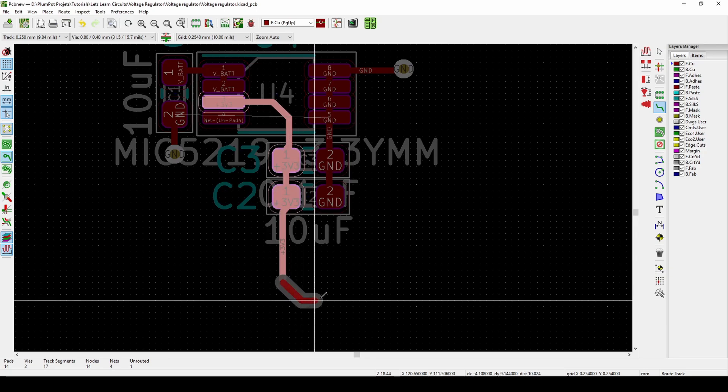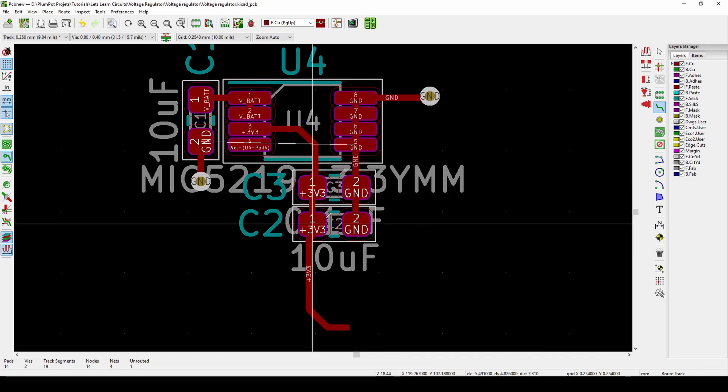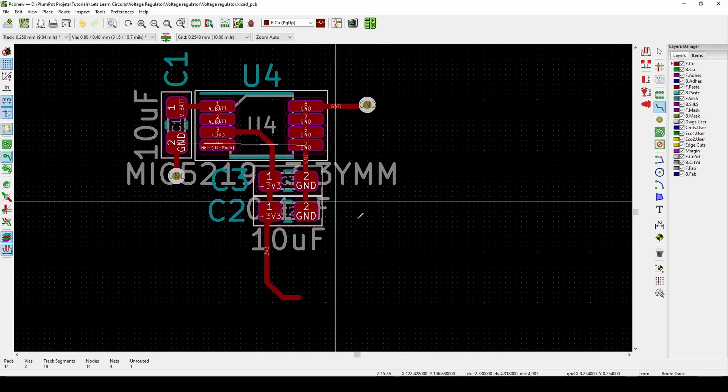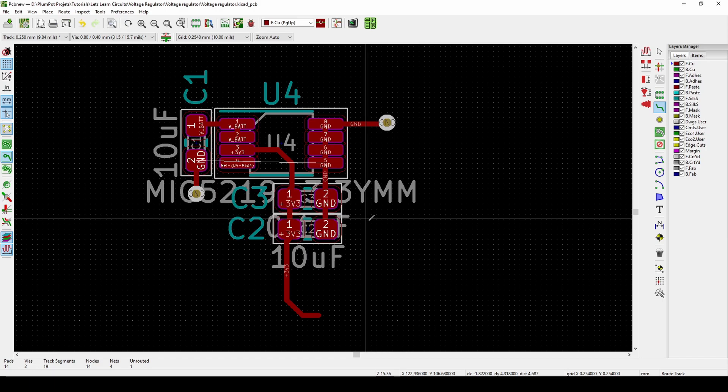You then take this 3.3V supply wherever you need it — like to your ESP32 or any other 3.3V device. I hope this was helpful. Just remember: think about the voltage drop across the regulator, how much current it can supply — is 500 milliamps enough for your load — and when you have a big voltage difference like 12V to 3.3V, be careful about heat generation. If this was helpful, please like and subscribe, and have a great day!